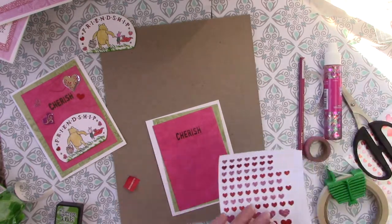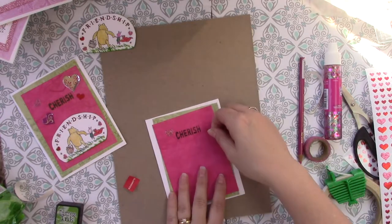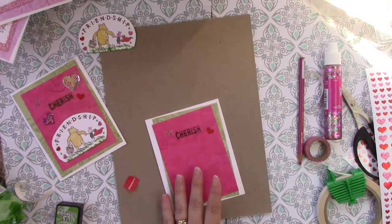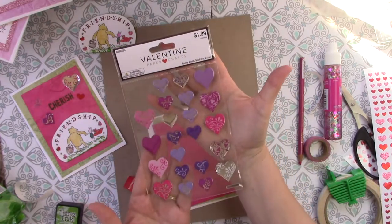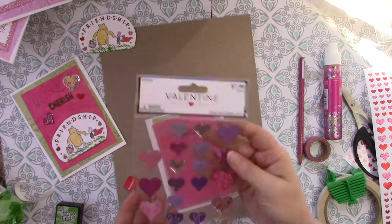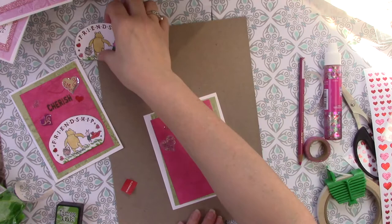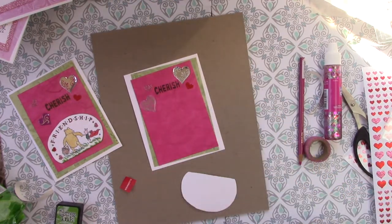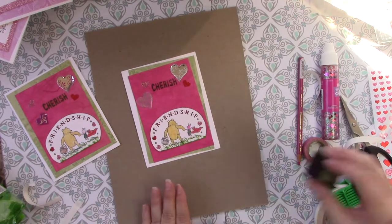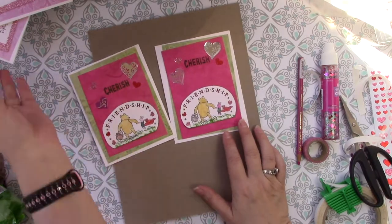Now this time I used some of the larger hearts. No two cards are ever going to turn out the same — it just never works out that way. These were more stickers that I found at Hobby Lobby. You know I was attracted to these because they are purple. And then we just have to attach our Pooh and Piglet. A lot of my things will have clearance stamps on them. So there we go — I have two Winnie the Pooh and two Tinkerbell Valentines.